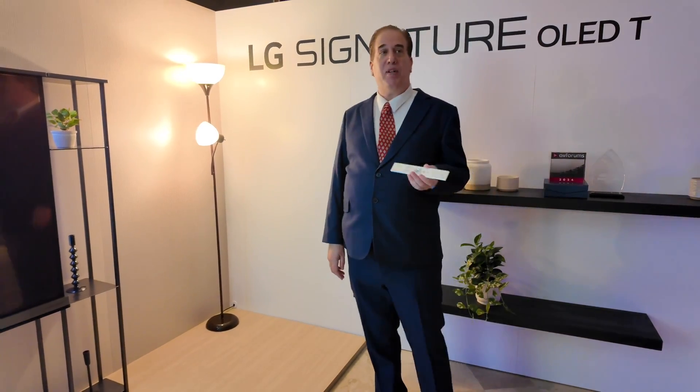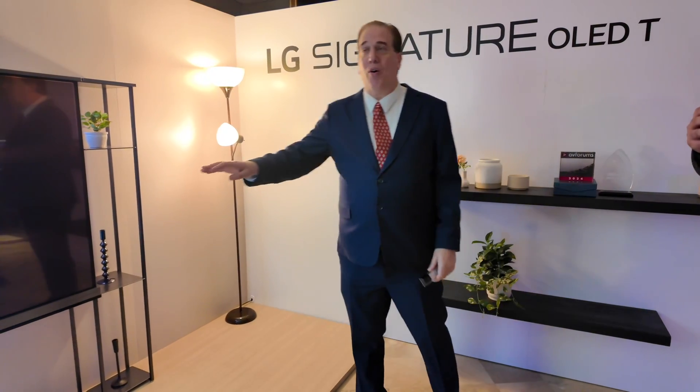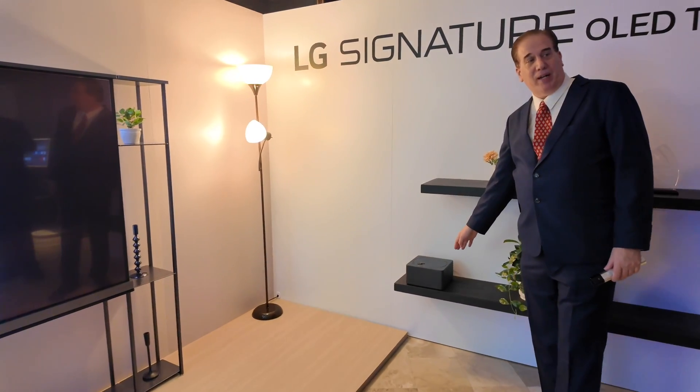You guys have heard that we have a transparent TV. I don't care how transparent a TV is — if you have all your connections near it, it's no longer transparent. That's why we're doing this Zero Connect box right here.